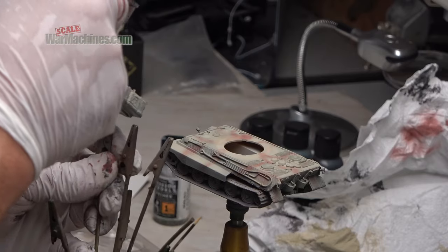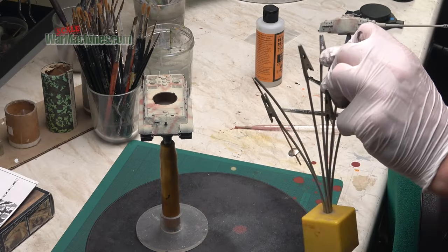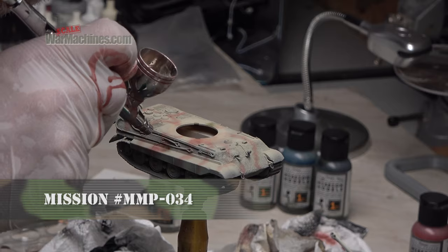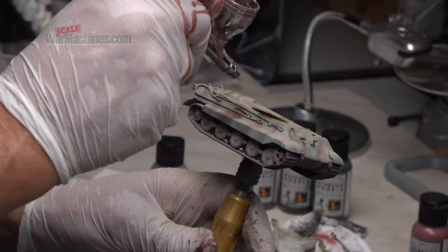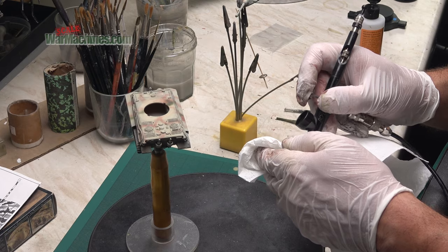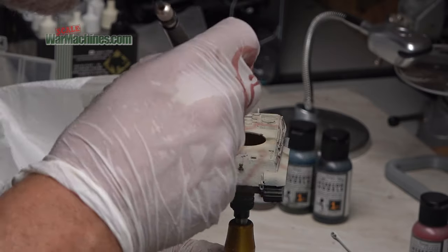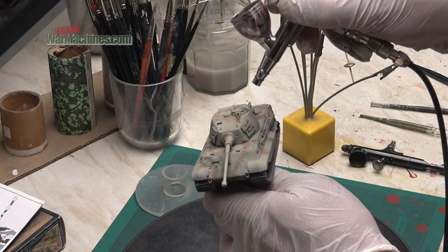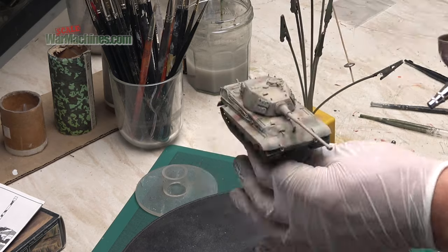Moving on to the turret — same rules apply, just build up the camouflage bands really gently. For the next colour change I moved on to their green reference. By this stage the Galeri was a bit too blocked up so I switched momentarily to the Sotar from Badger to continue some of the green. That didn't give me the result I wanted, so I gave the Galeri a good clean and returned to it, and it picked up where it left off, applying nice pleasing green bands all over the little King Tiger.